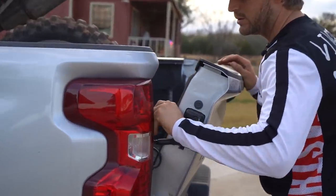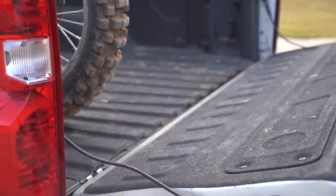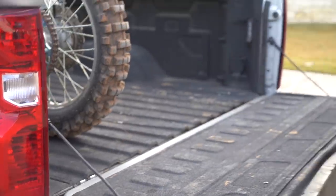Just push forward, unlatch it, and then boom, you're good. Don't make fun of my dented up tailgate — it came this way.